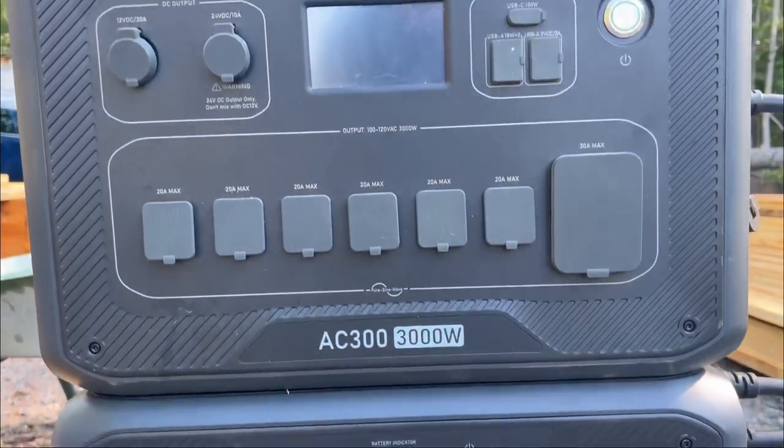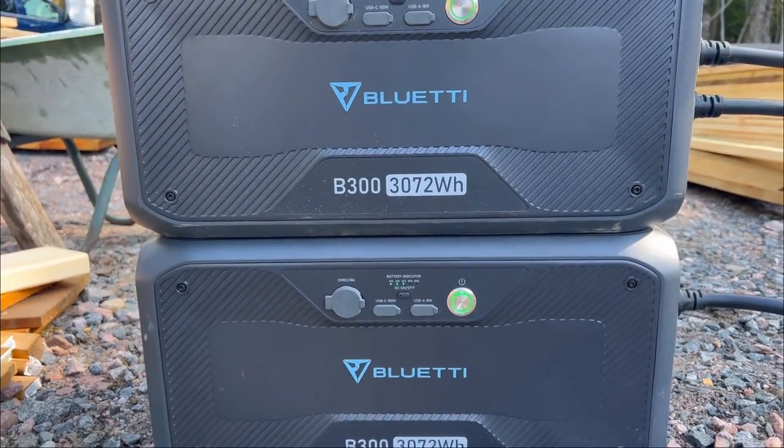Which brings us to today's sponsor, Bluetti. My brand deals help me afford a living and also bring you free content to watch. As I build my first wall I'm going to show you how I use my AC300 power station and B300 battery banks with some heavy duty tools.